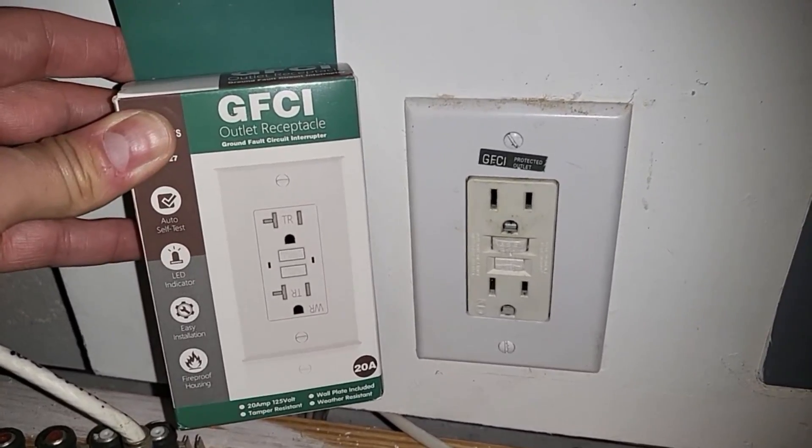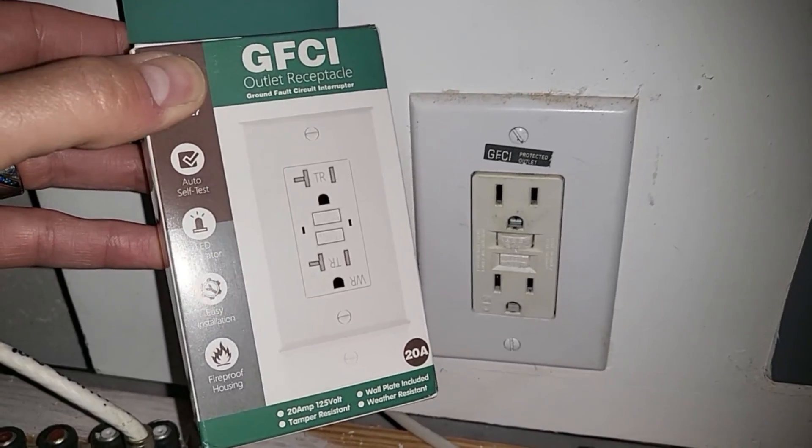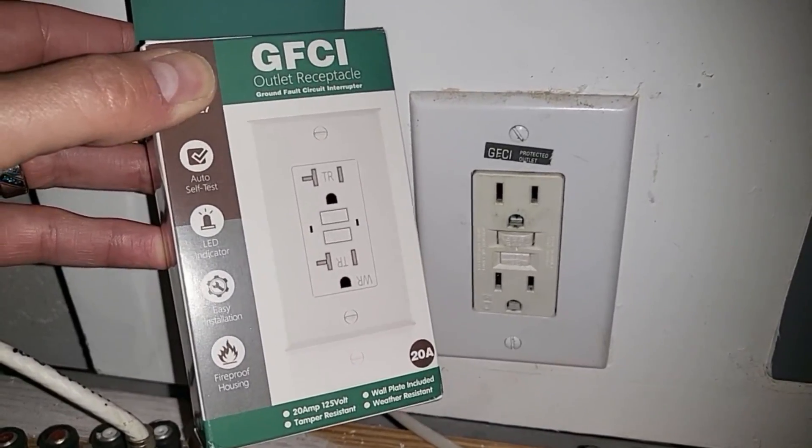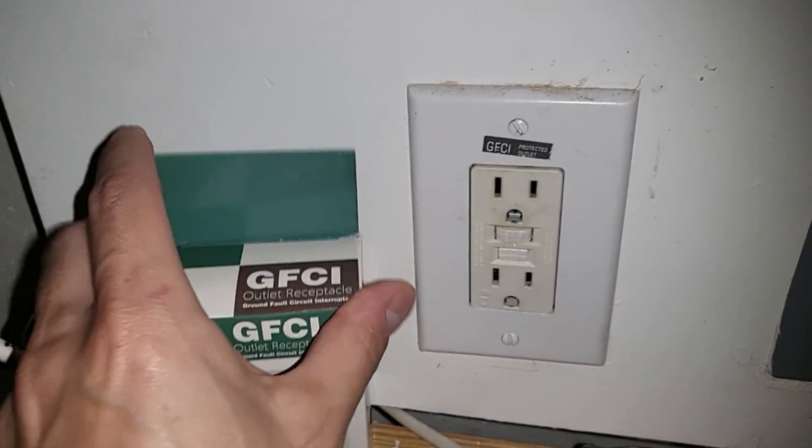So we're going to replace the GFCI. This is a 20 amp auto self-test outlet. It also has an LED indicator and fireproof housing. Let's go ahead and get started.